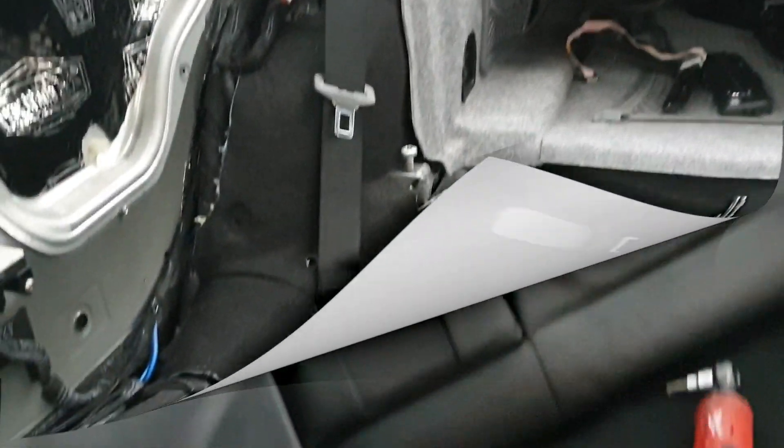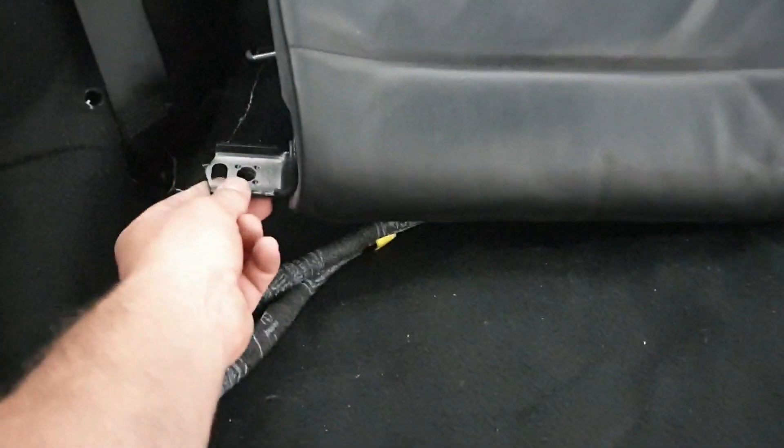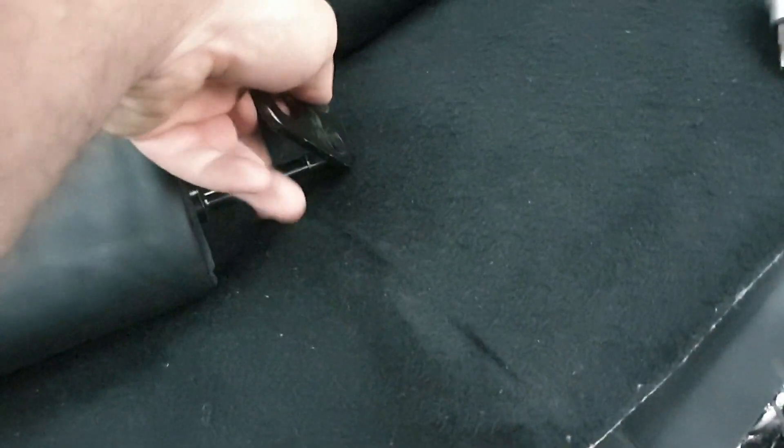Getting ready to reinstall the rear seats — I'll quickly take you through how that works. On each of the seats there's a bracket which bolts with a T50, then a shaft that slides through the middle and connects to a bracket at the back. That shaft then slides into a hole at the back bottom of the rear seat.